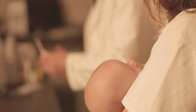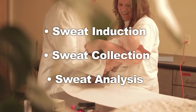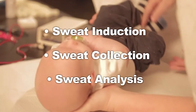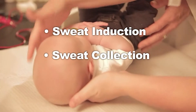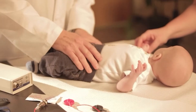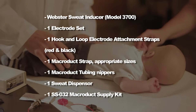The sweat test is a composite of three separate sequential procedures: sweat induction, sweat collection, and sweat analysis. In this video we'll be covering the first two sections — sweat induction and sweat collection. The following are the supplies that will be needed to perform sweat collection.